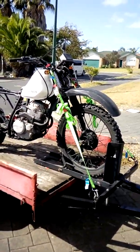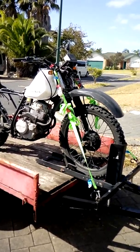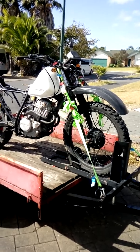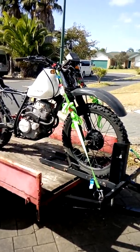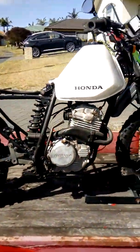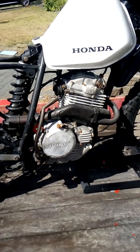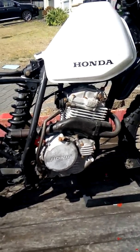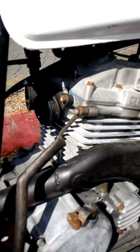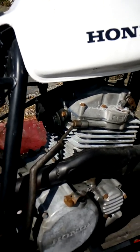We're back home now after picking up the bike. It's 1988 and on the ownership papers it says it's an XL 250R, but the engine is pretty much the same as my 1990 XR 250R, except this year they had the twin carburetors still.